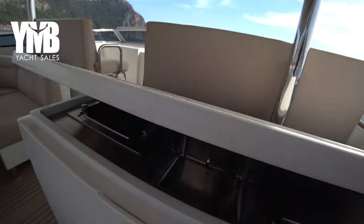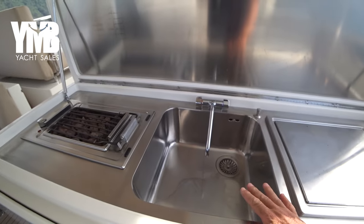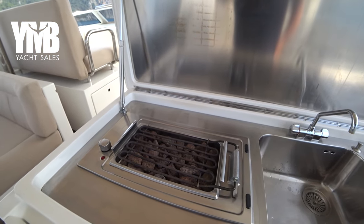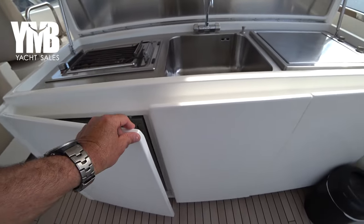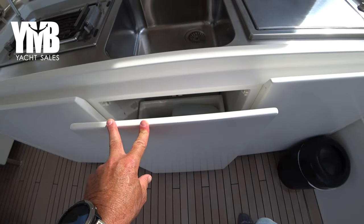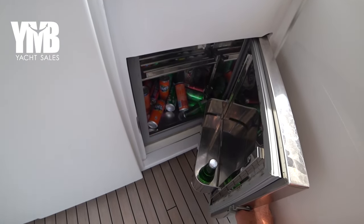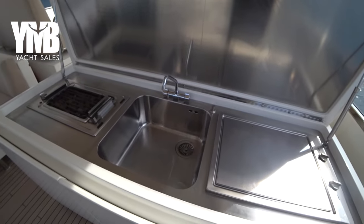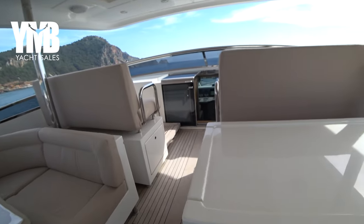Let's check how it looks. We have a frying area here from Miele, a very generous sink, an electrical barbecue, and underneath we have an ice maker and a place for a trash bin. Here you have a beverage fridge. So you have a very nice wet bar with all the required equipment.